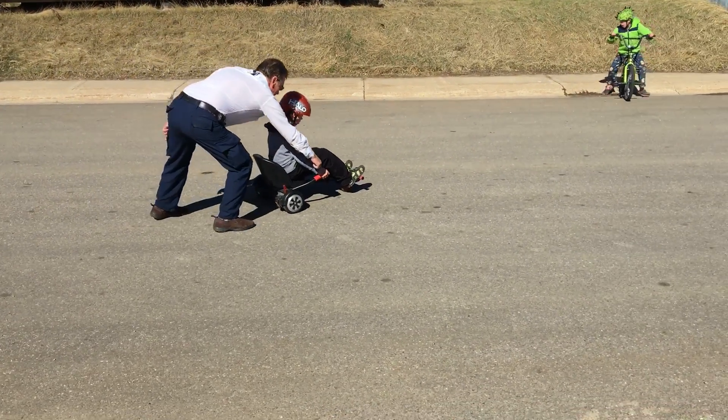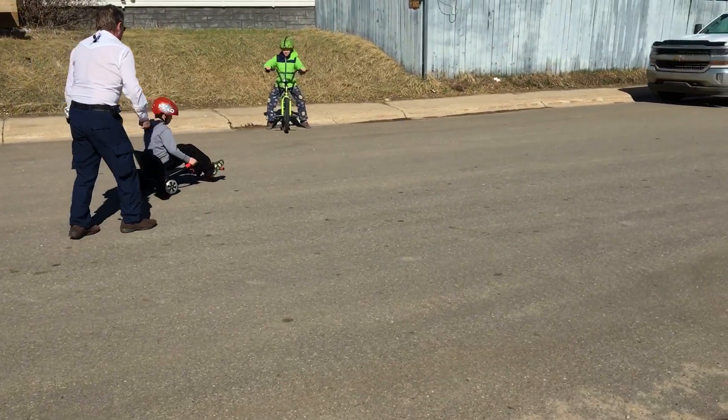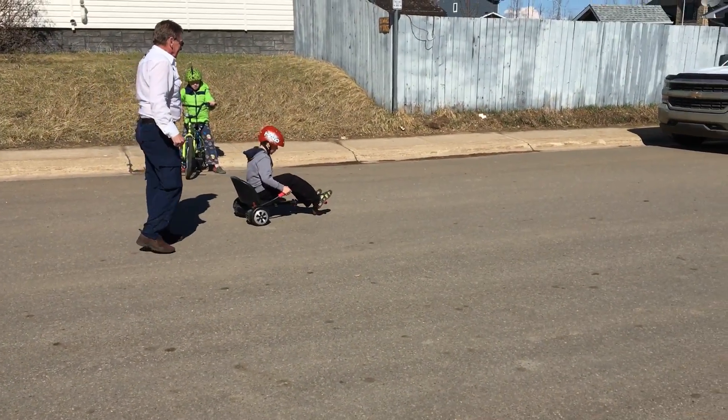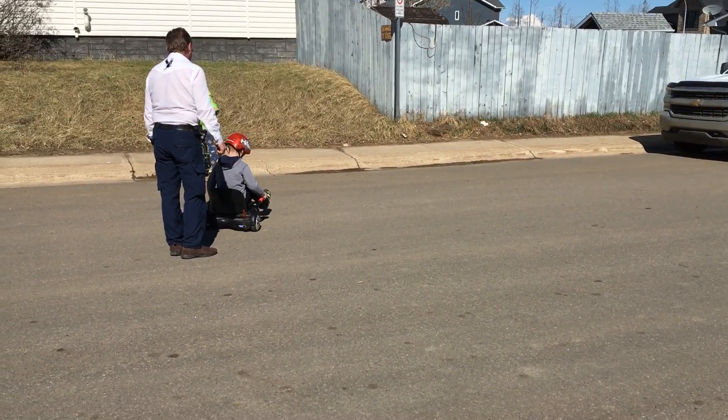You getting used to it, Owen? Pull back on this one, pull back. There you go. You wanna stop? You gotta step back. Turn it around again? Go ahead.